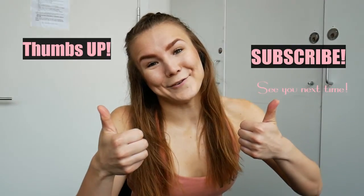So try it out, let me know how it went, and press thumbs up if you liked this routine.